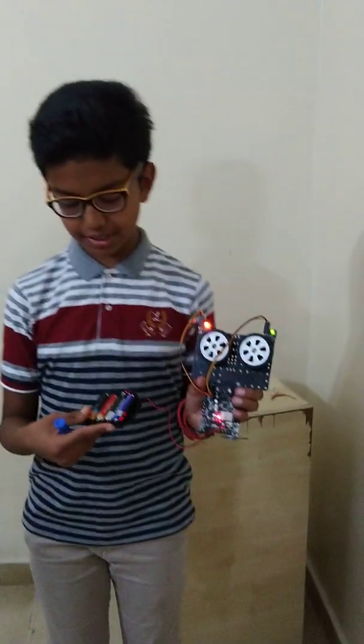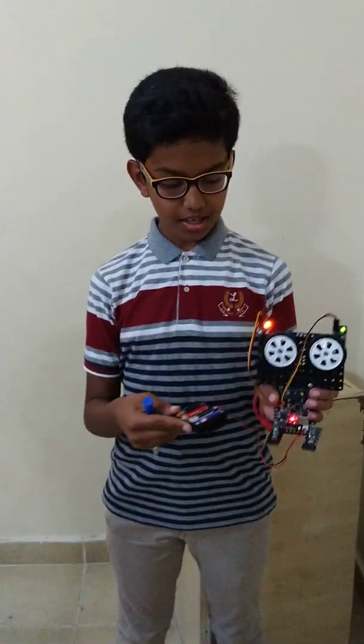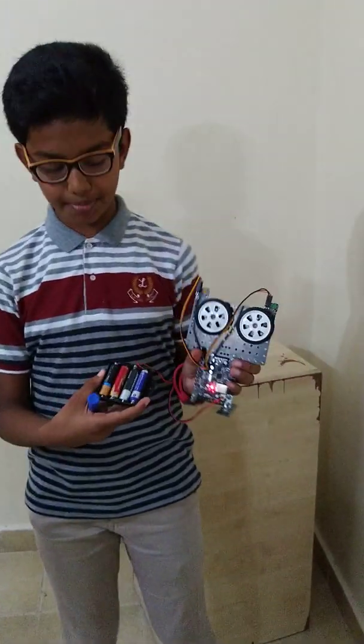Where is the CPU? This is the CPU. Yeah, that is the CPU and batteries. How many batteries are there? Four batteries. Very good. Battery panel.